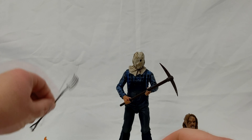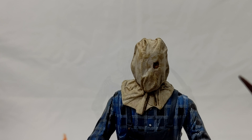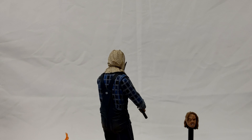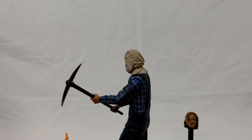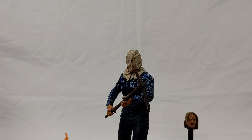Overall this is another great figure from NECA — it seems like all their figures in the ultimate line have been great. My only real negative is the head that I wish I could attach to a stand. Other than that it's a great figure, but I wouldn't recommend this one for just a novice fan or a casual buyer. If you're more casual and just want one figure, I'd say go with the Part Five dream sequence or the Part Seven one. But if you're a hardcore collector who wants the entire line of Jason figures, you gotta have Sackhead Jason — he's just pivotal. Thanks so much for watching, continue to like, comment, and subscribe, and I'll be seeing you all again soon.